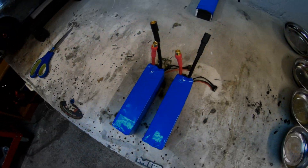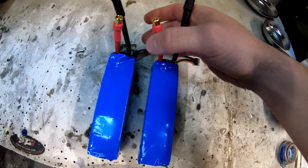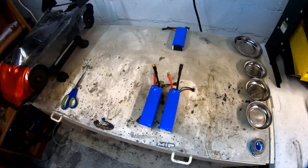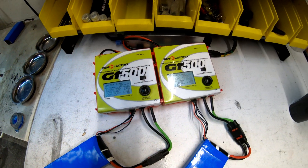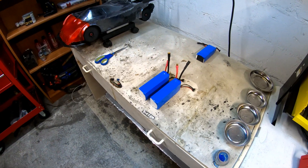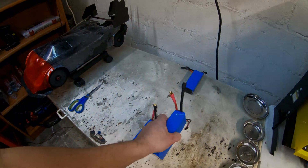Alright, so this is the finished product. The wrap came out pretty well and the wires are pretty flexible. So the next step would be charging them. I'm currently discharging and putting them into storage mode for these batteries, so I won't have readings just yet, but I'll add that to the video when I do the charging.